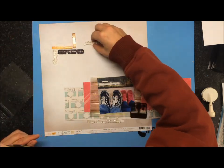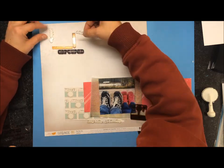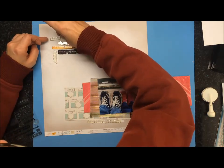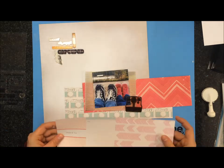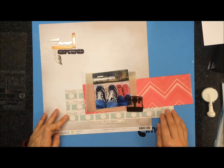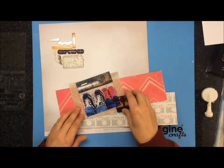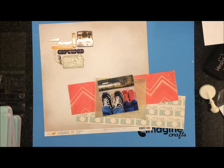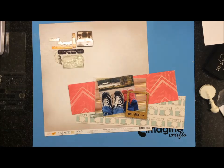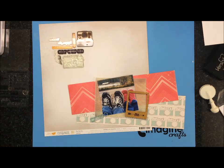These stamps are from Maya Road. I don't know the name — I think it's either Point Click Shoot, Captured, or Keep Calm and Shoot On — but it has a whole bunch of picture and camera type elements. I just made a fun little element with them. The camera on the bottom is from the Amy Tan Yes Please stamp set, and the Polaroid camera up on the top is from the Maya Road stamp set.